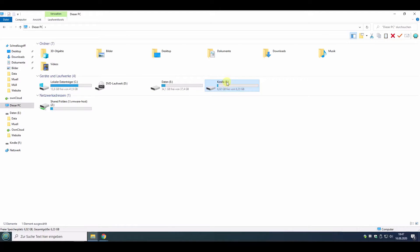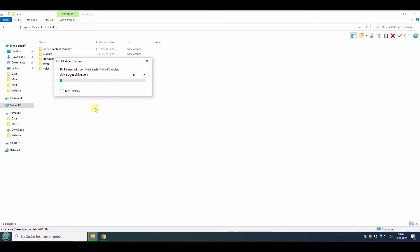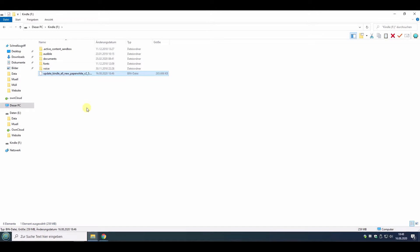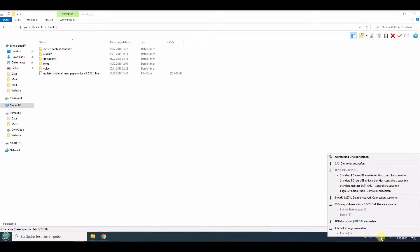Take this file and copy it to the root of your Kindle. Paste it. You can also see from the filename which firmware version update you will get — it's 5.13.